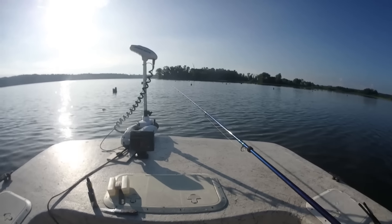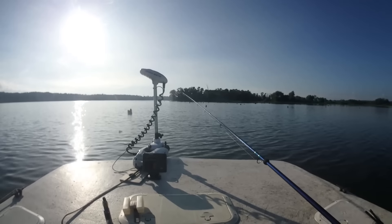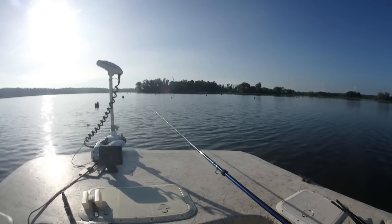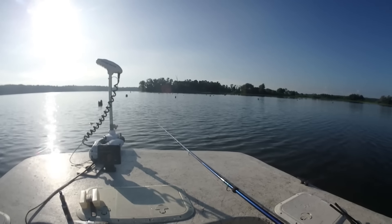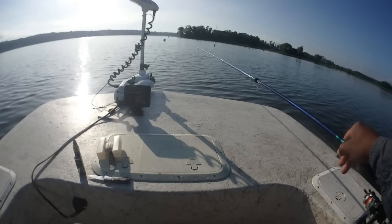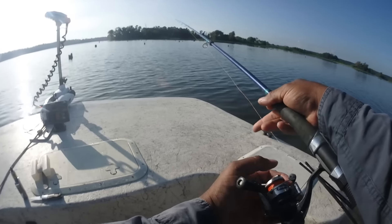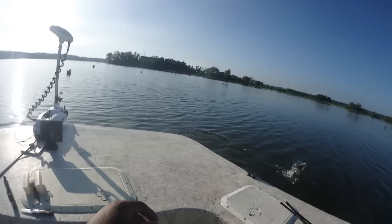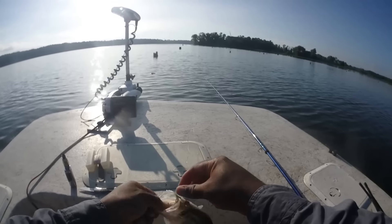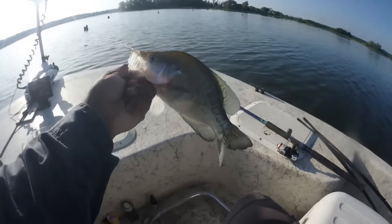I never come out and say 'this is what so-and-so said was working.' If you're right next to me out here, I may be able to tell you it's the red, white, and chartreuse — give you the depth, and you may be able to catch some fish on that color right then. But by the time I get this video edited — look at that, these jokers are hungry! I need to get my fish counter going. They're still lightly hitting it but quality fish.